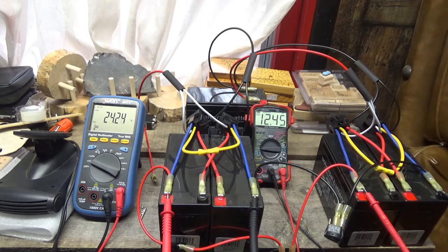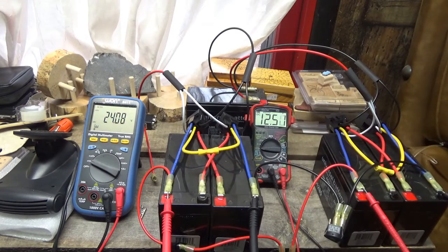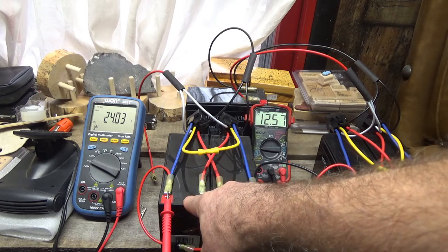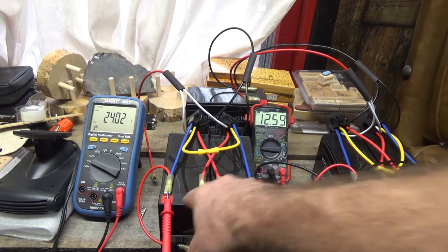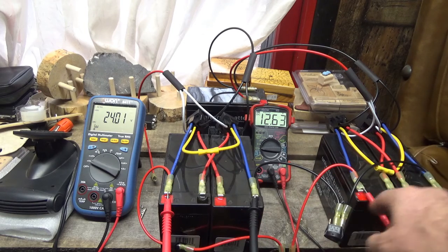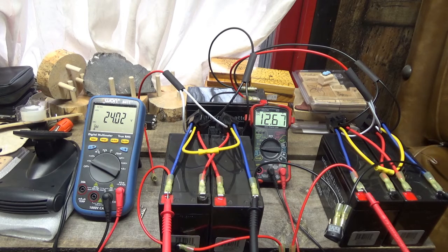We have obvious discharge and obvious charging. These dropped already to 12 — I think these might be a lower set. These were 12.04 under load. I think it's okay — I'm going to run this a little while.